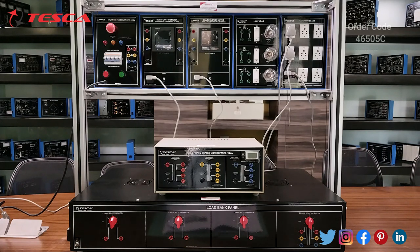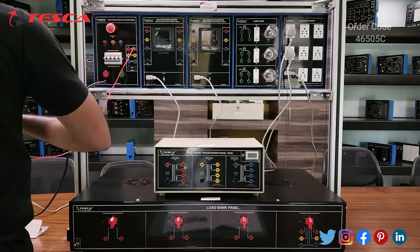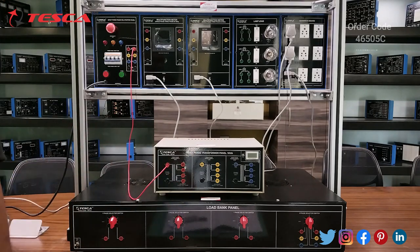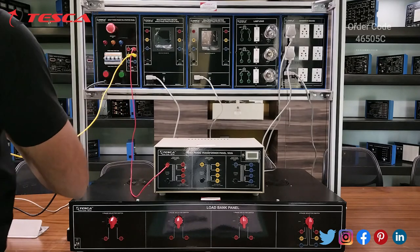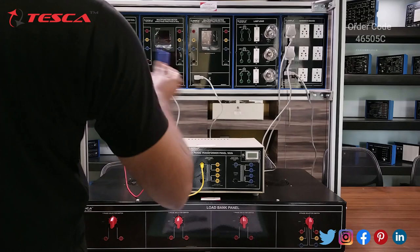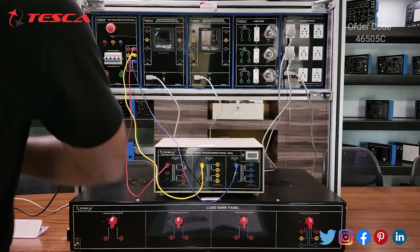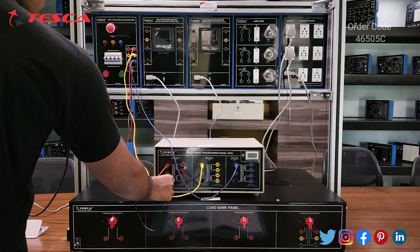Now we are going to perform another experiment: to study the working of a three-phase transformer with load. Firstly we do the connections. I will connect the three-phase DOL starter output R to the primary input of the first transformer of the three-phase transformer panel, then connect Y phase to the second three-phase transformer, and B phase output to the third transformer. Then I will connect the neutral to the primary.